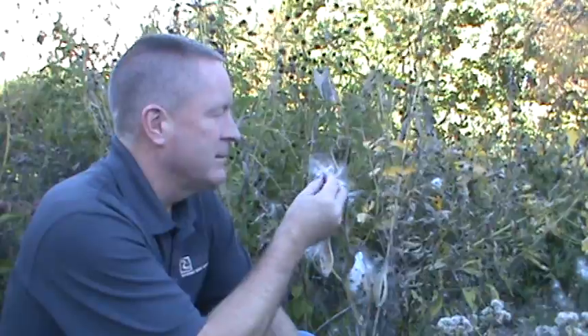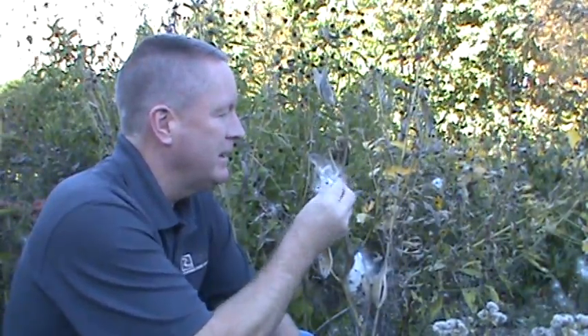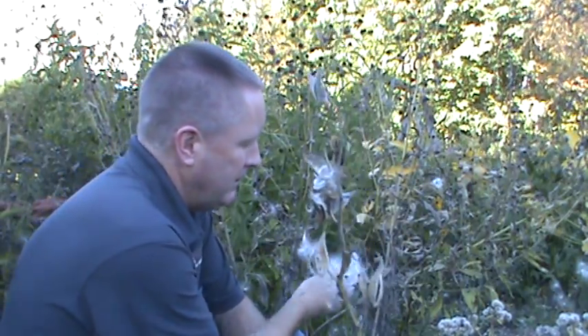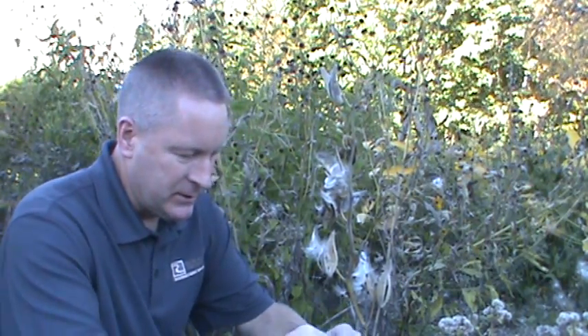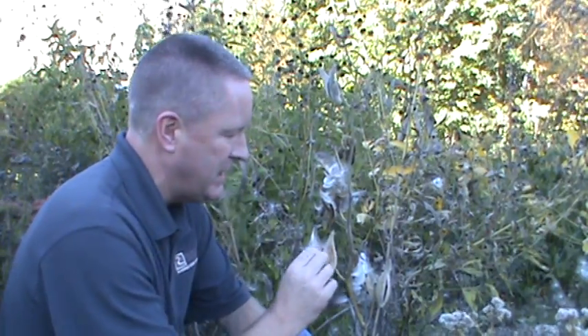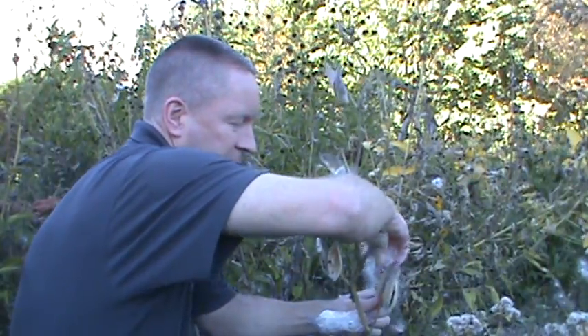I've just got some milkweed here, some common milkweed, and I'm gonna collect the seed. I'm just grabbing all the silk and everything. Put it in a ziploc bag — I'll worry about all the silk and the other stuff later. If you can just get the seeds, that's great. Saves you an extra step, but it's easy to grab some of the seeds.